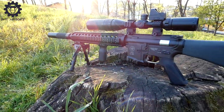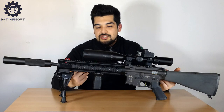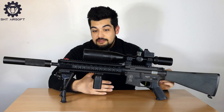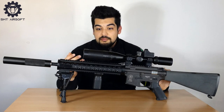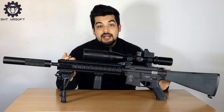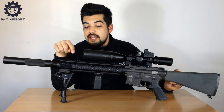Questo è un gran bel compromesso. Per rispondere alla domanda MK12 sì o MK12 no, la risposta per me è sì. Se fate anche una preparazione interna come ho fatto io, vi troverete una replica molto veloce, reattiva, precisa e con una buona gittata — ovviamente utilizzando anche degli ottimi pallini.